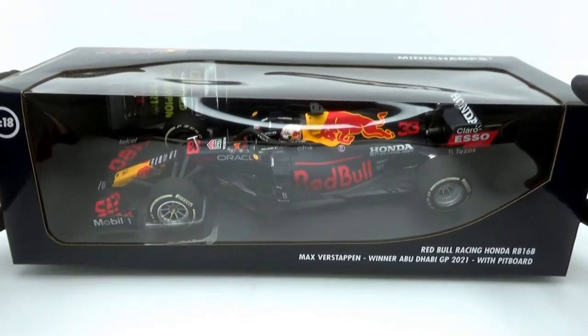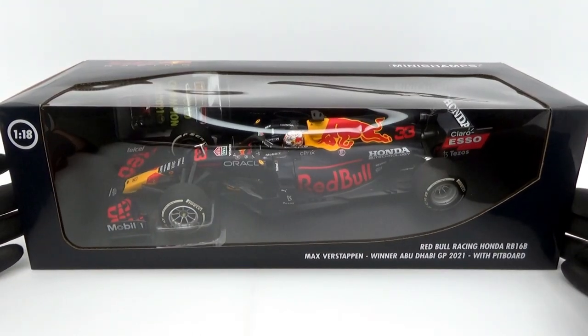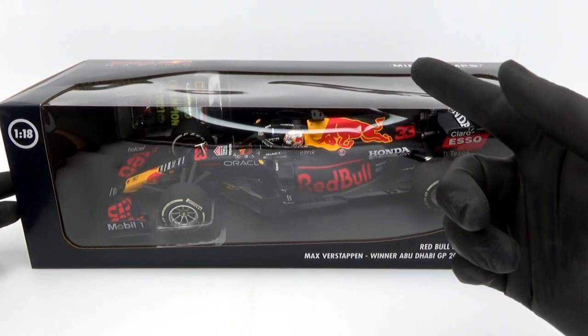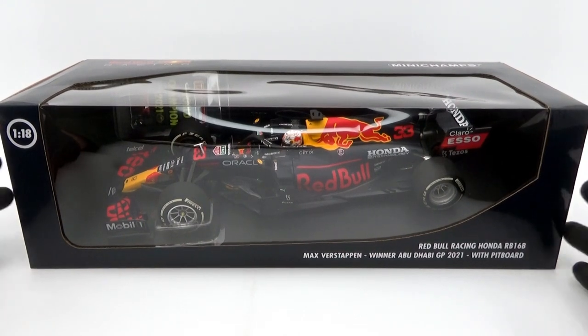Although it's a model based on the same car from the same driver from the same race, it's slightly different compared to the Fanshop edition, which has some features that are exclusive to that version as we've seen in part 1. This standard model is much more straightforward, like most of Minichamps' Formula 1 releases.